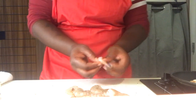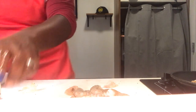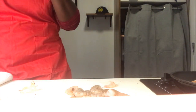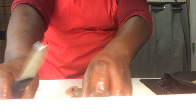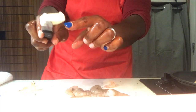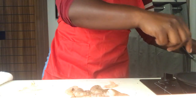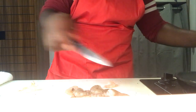While that bacon is rendering in the pan, we're going to add a basic stick of butter — about a quarter, a little bit more than a quarter. That's going to render good. Rendering just means blending together.